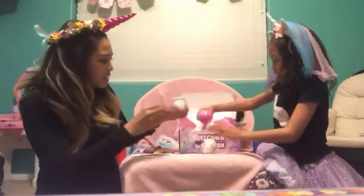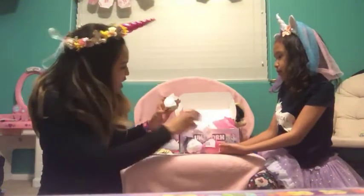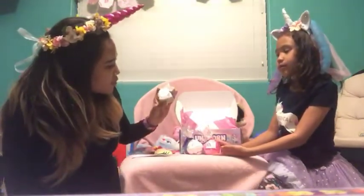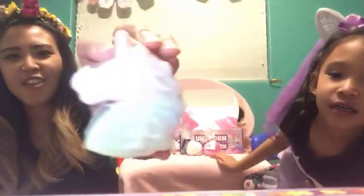Whoa, what is this? They are bath bombs. And this is a magical unicorn triple butter soap. See that? Is it a wipey? No, it's a soapy.